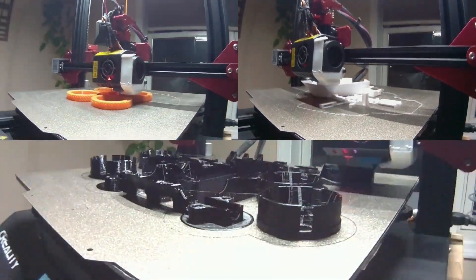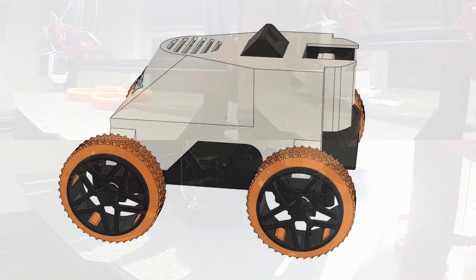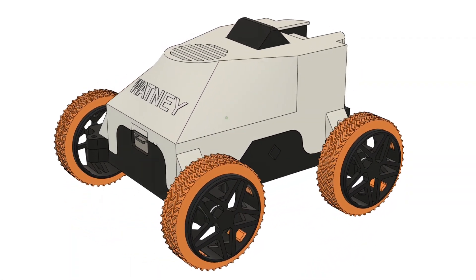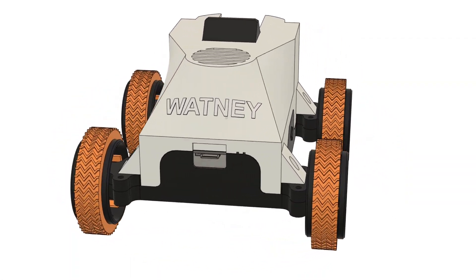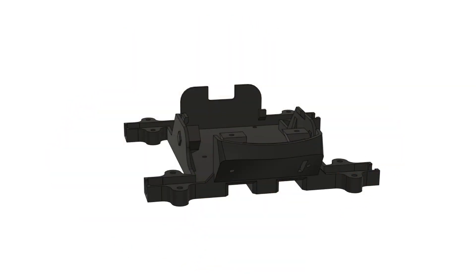Once you have all your plastic parts printed out, here's how we'll turn them into a functional rover. Note that this is not the most optimal order of assembly, but it should give you an idea of how the parts fit together. I couldn't find CAD models for several parts, so you're going to have to use your imagination for those.